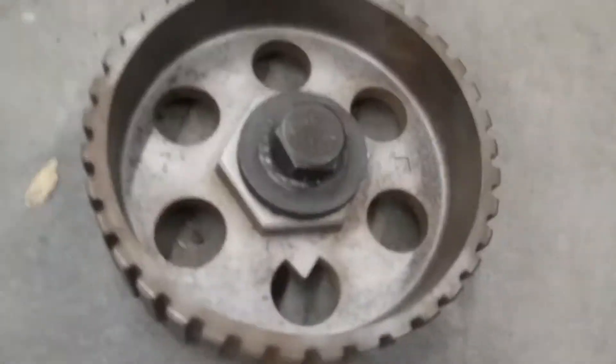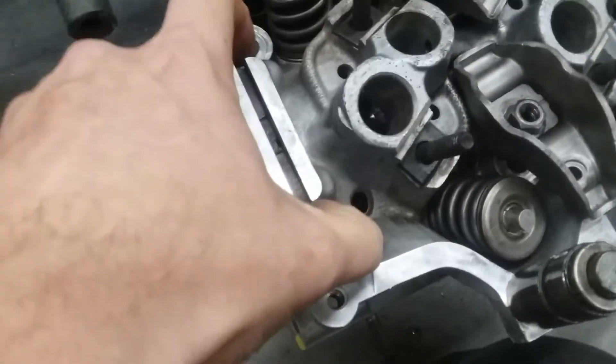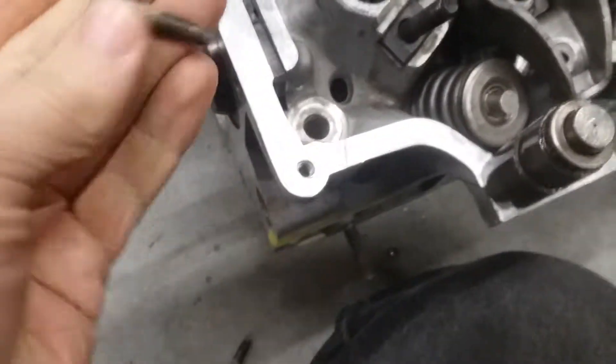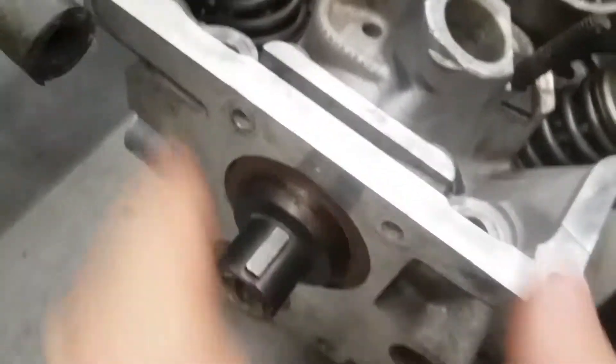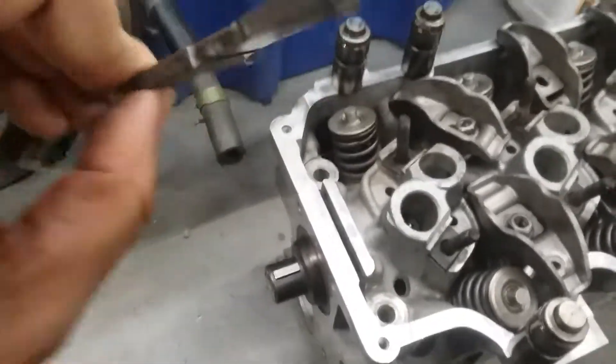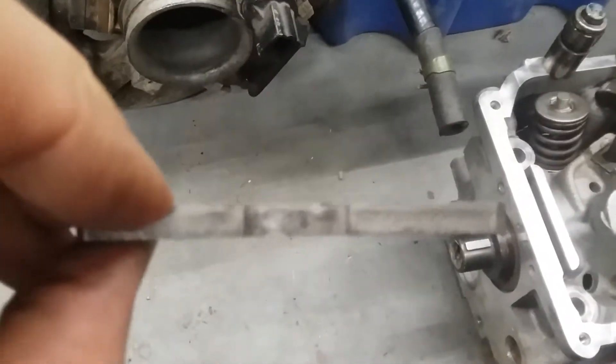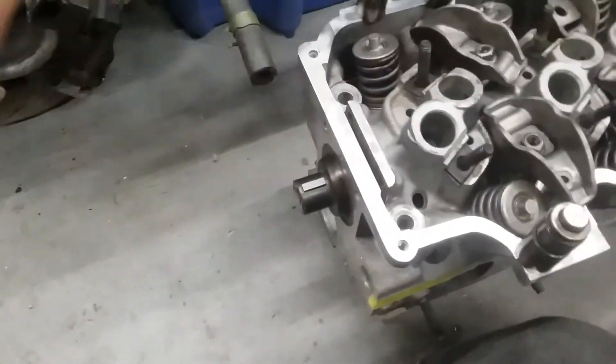I imagine the pulleys are probably the same, but I could be wrong. Once the cam pulley is off, you need to get the cam retainer out — it's this blackish bar in here. All you have to do is remove these two little bolts from the top two holes, and the retaining bar will just slide right out. You can see the area where the cam rides against it, and there are two oil passageways to get oil down in there.